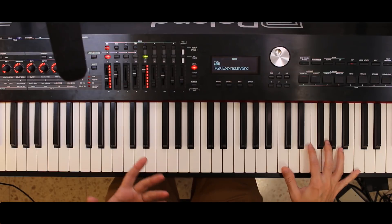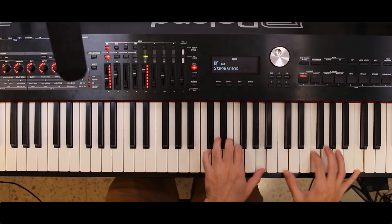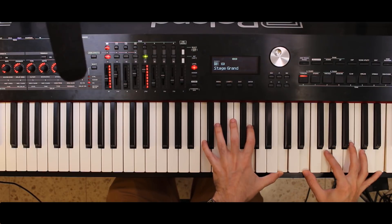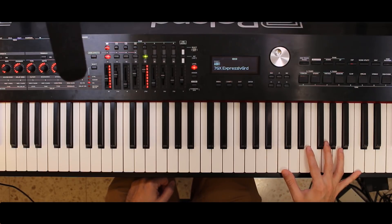And some high registers: RD-2000, then RD-700GX.